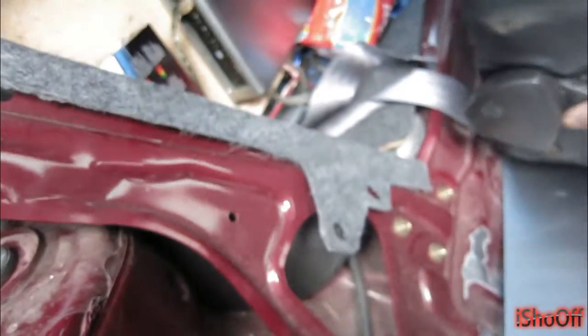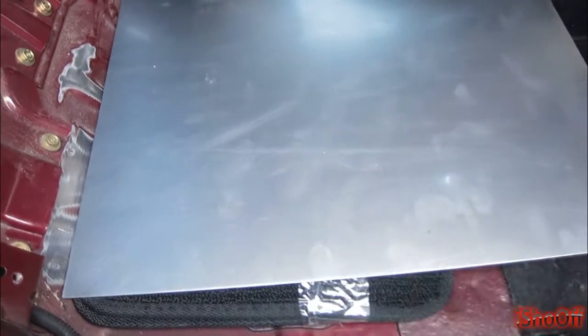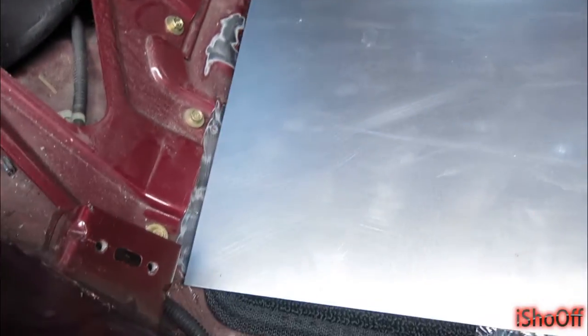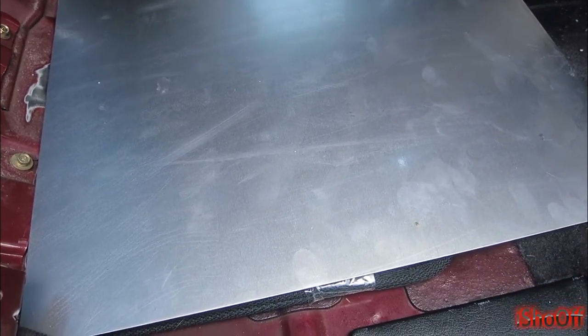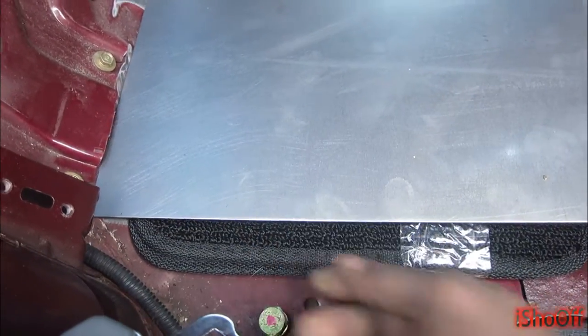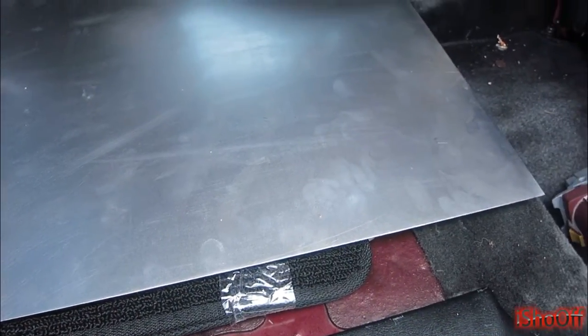I don't know how I'm gonna do the middle yet, but I'm gonna have a seat here on this metal plate that I had cut out. Right now it's just sitting on some templates and I believe it's gonna sit perfect, just like that. What I'm gonna do is take that in and see where I'm at.